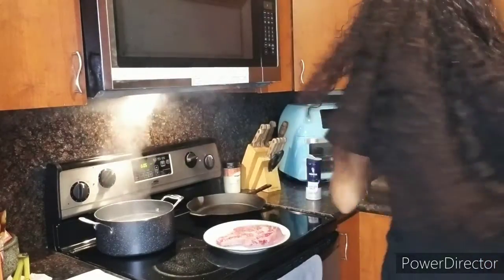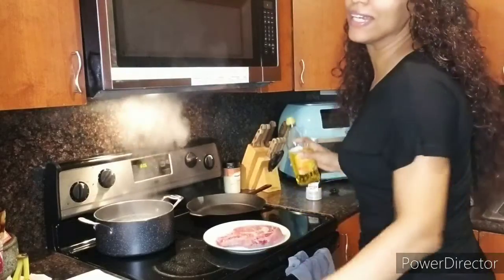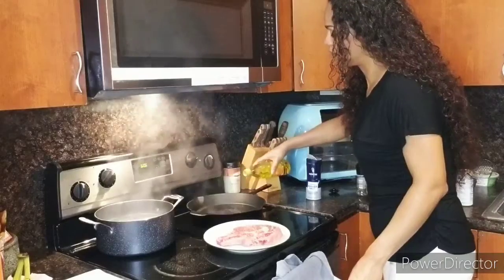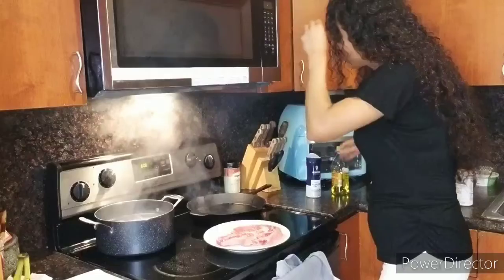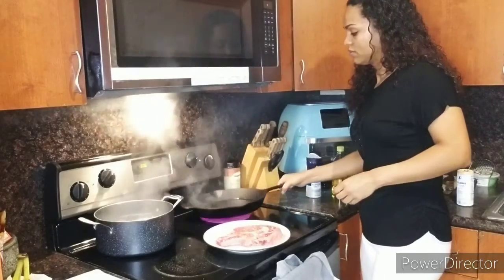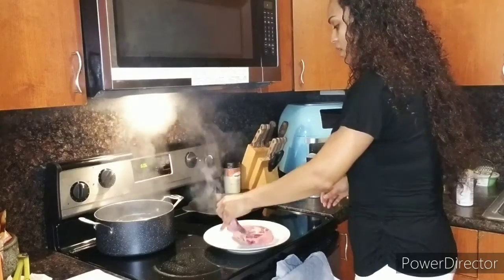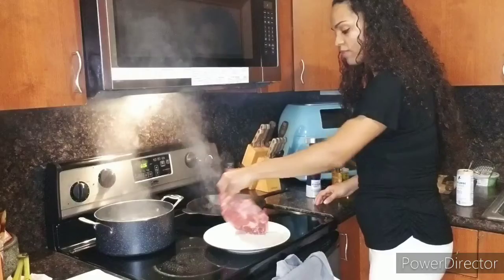Yeah, the pan is definitely hot — I can see the steam rising. So a little bit of olive oil, and then you want to rinse the pan up a little bit, make sure that pan is nicely coated. One thing he kept mentioning as well is to make sure you throw the steak into the pan away from you, always.